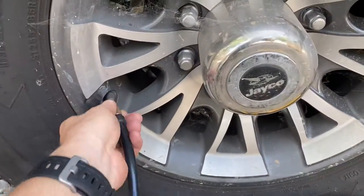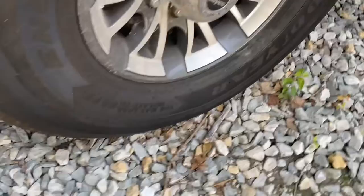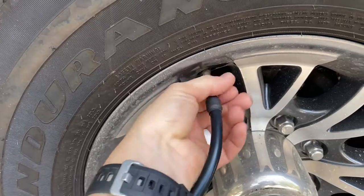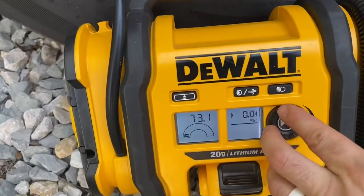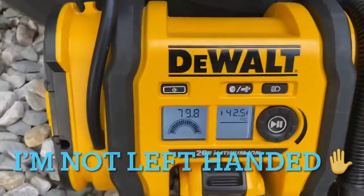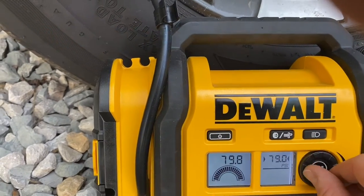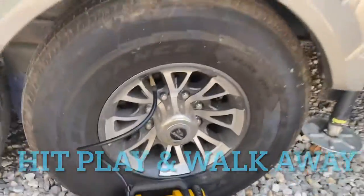A lot of gas stations do not have the capability to air tires up that high, so this is what is super cool about this DeWalt air compressor. You can screw it onto the valve stem, crank it up to 80 PSI, hit the play button, and walk away. It's already almost at 80 here, but I'll show you how this thing works.